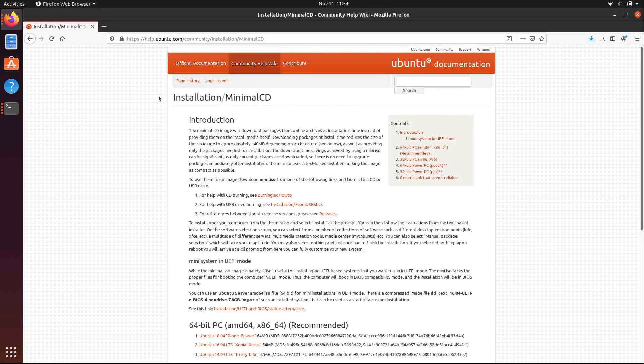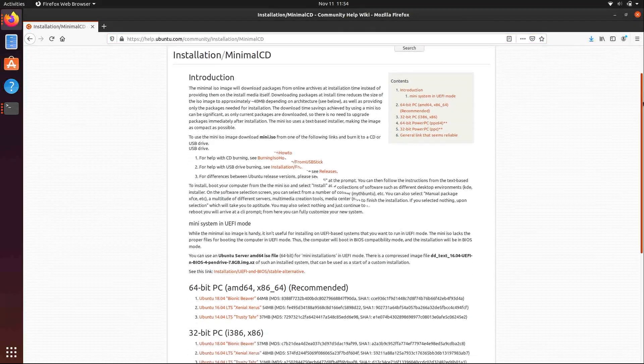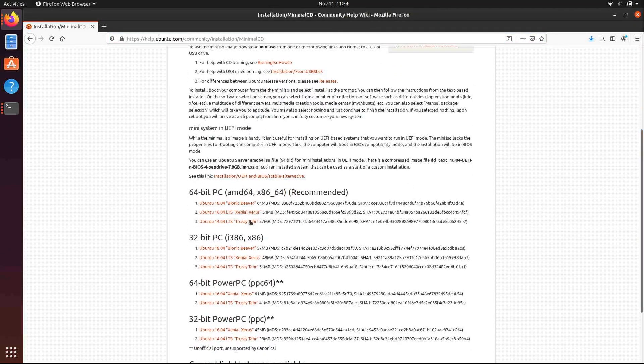Here I am on the Ubuntu website on the page where you can download the minimal CD. The URL will have a link in the description below. We are going to use Ubuntu 18.04 Bionic Beaver, so go ahead and download that one and write it to a flash drive. If you don't already know how to create a bootable flash drive with a Linux ISO, I have a video on my channel that shows you how.